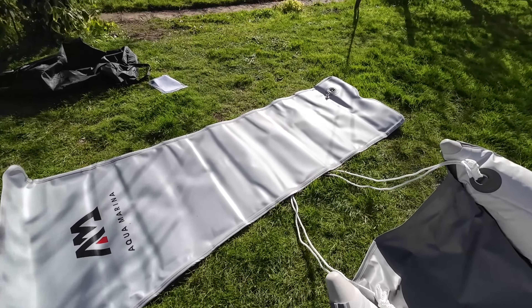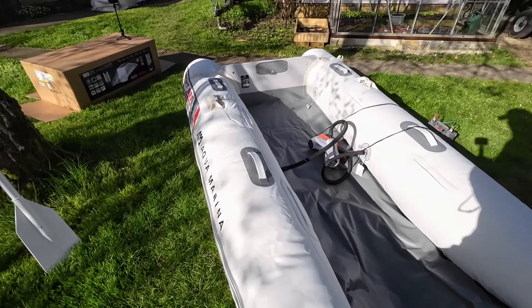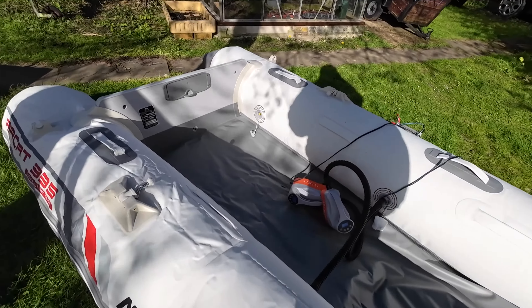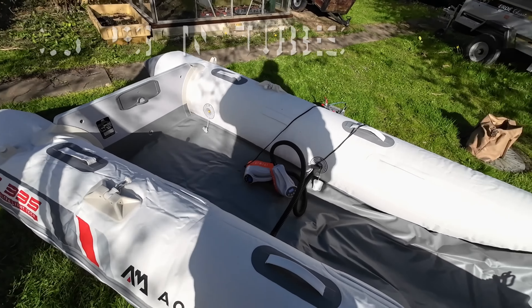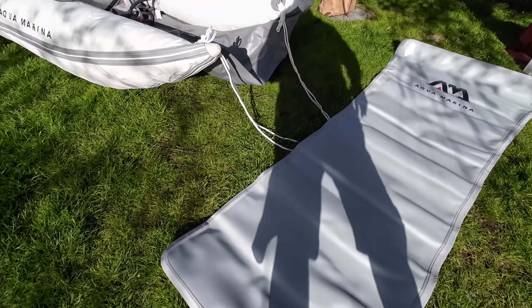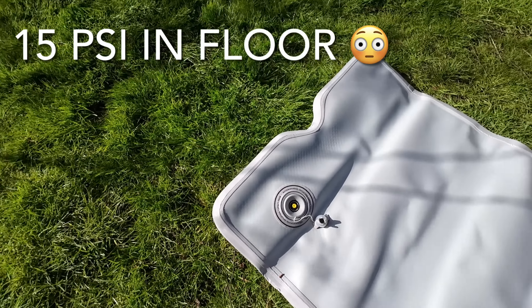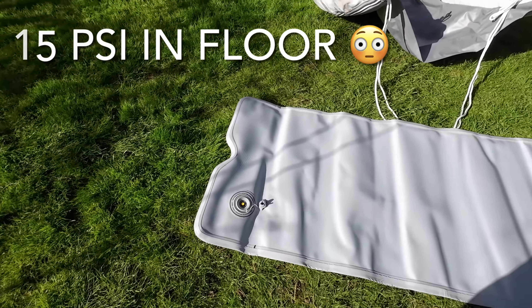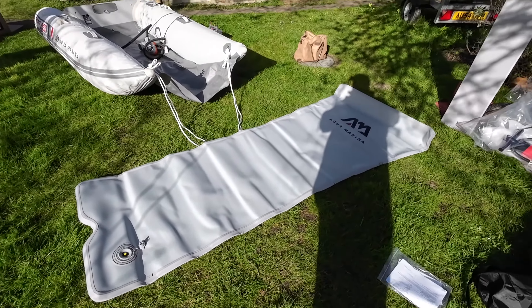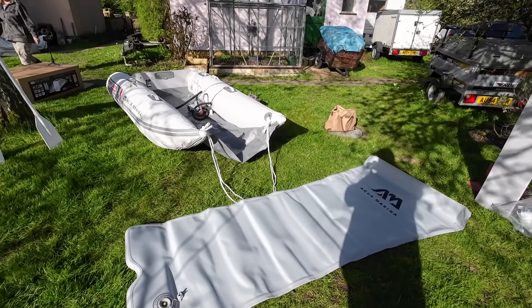That's the shape of the floor. The valves on the main boat have the pressure stated on them, which is useful and handy. This one says 15 PSI, which is a lot — I'm not going to put quite that much in, but at least it says it on the valve, which is good. They often don't — I think the Boat World one did.